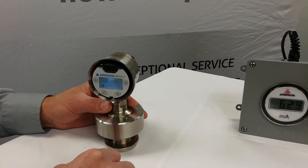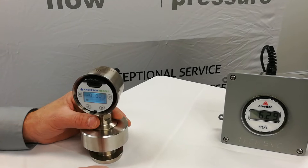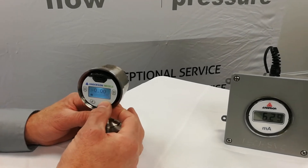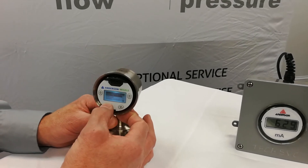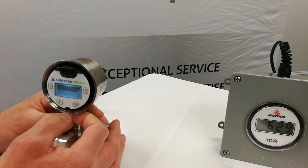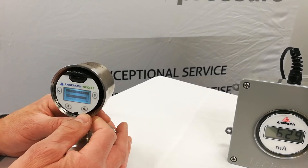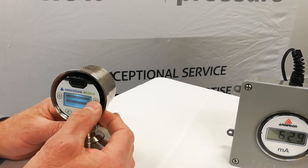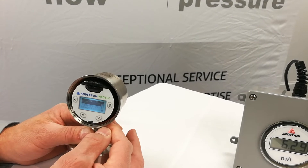We're going to reconfigure the sensor with a range of zero to 100 PSI and see what it does to our output and display. So we're going to go into the menu and look at our configuration. The first thing we're going to change is our units. With units highlighted, we're going to select enter. We'll select process value, hit enter, and choose PSI, then hit the menu key to lock that value in.